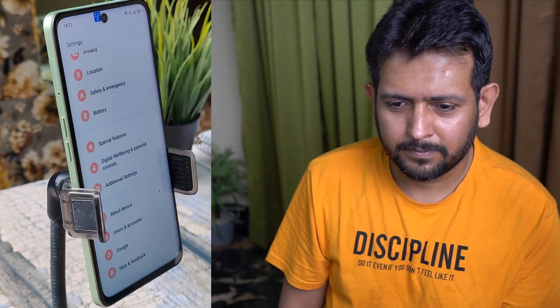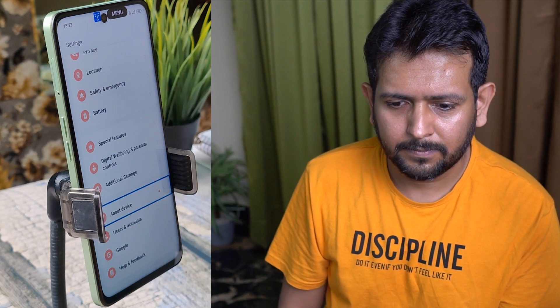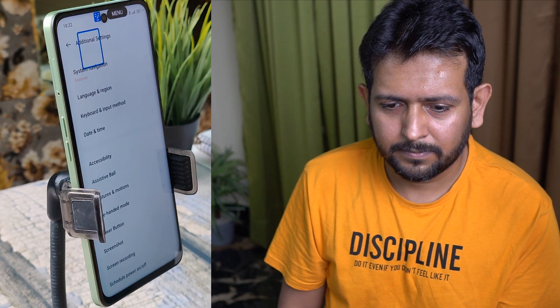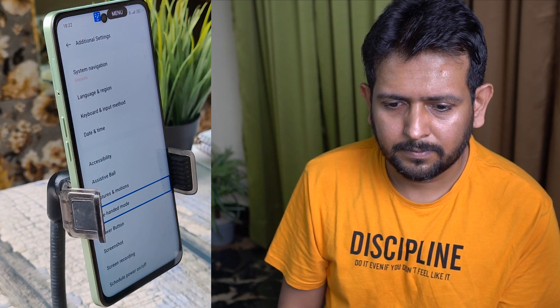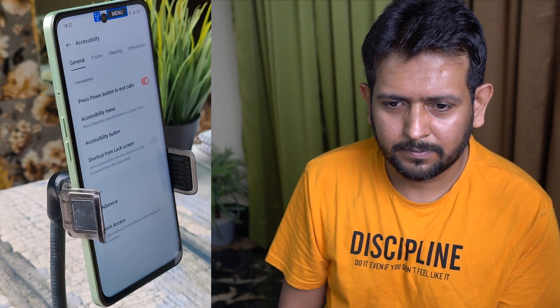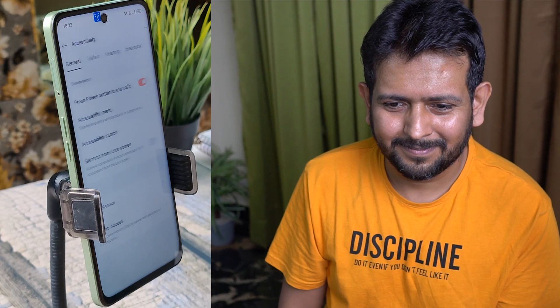This is a menu you can summon anytime for quick selection options. I have selected the Settings menu, then scrolling down and looking left for the previous option — Additional Features. Now let me scroll up to the option called Accessibility, selected with a smile, then again looking right or left for the selection.